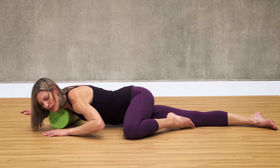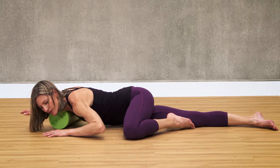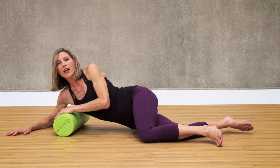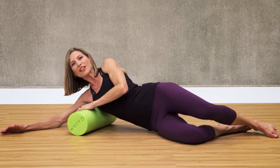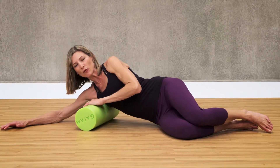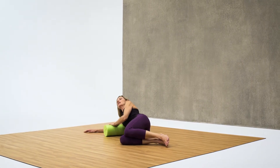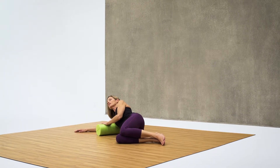Ten more seconds. Now come up slightly and roll onto just underneath your underarm. We're going to get the lat attachment here, which can get really tight. Roll back and forth a little bit to find that spot. Take some deep breaths and hold here for 30 seconds.